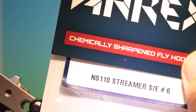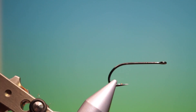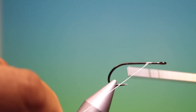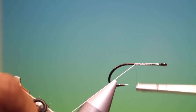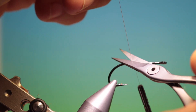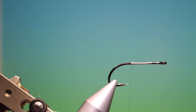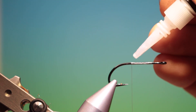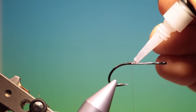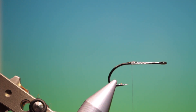I'll start with an RX-NS 110 streamer size 6 and Dyneema tying thread. Put a bit of tying thread back like this — you can't break this off so you have to cut it. You can use GSP as well. Then what we want is a tiny drop of gel super glue. I like using the gel because it stays where you put it.